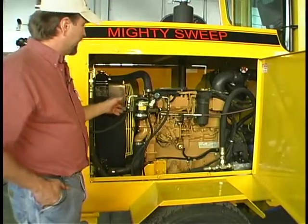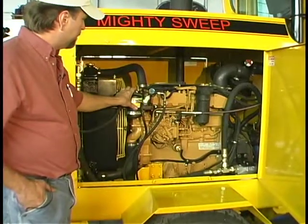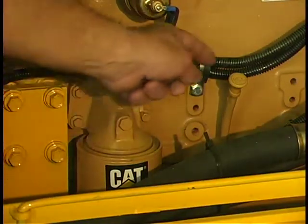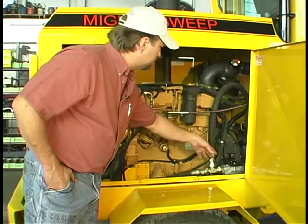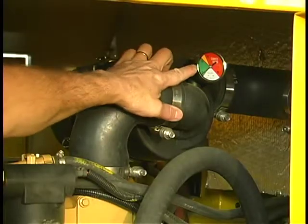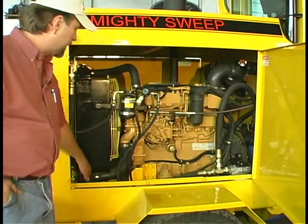Now we're on the right side of the broom. We have the service access for the air-conditioning compressor, sight glass and dryer unit, fuel filter, oil filter, and dipstick. There's a hydraulic brake cylinder with easy access, hydraulic filters, and a service gauge on the dual-stage air cleaner to tell you when to service the filter. We're also using high-pressure 3000 constant working pressure hydraulic hoses.